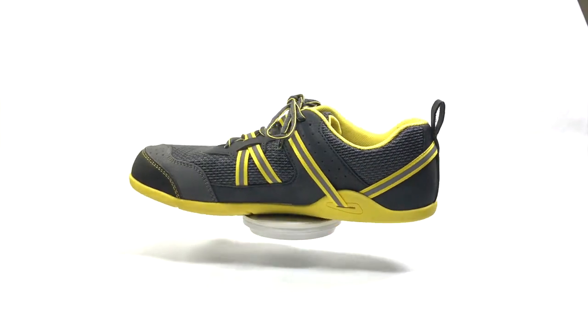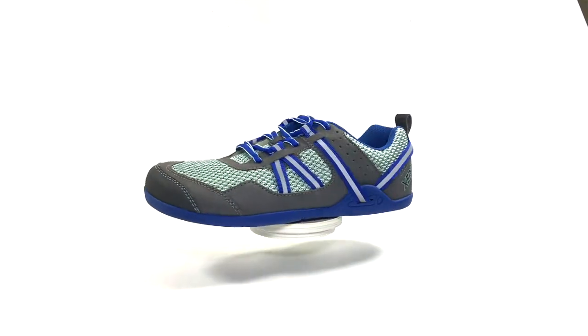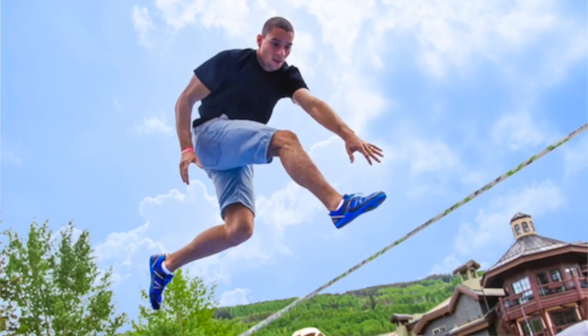New from Xero Shoes, the Prio for men and for women — and yes, that is floating in midair. The Prio is a running slash fitness shoe. That means it's great for road running, light trails, working out. If you're a slackliner, it is the ultimate slackline shoe. Pretty much anything you can throw at the Prio, it's going to be able to handle. It's the first real performance shoe from Xero Shoes.